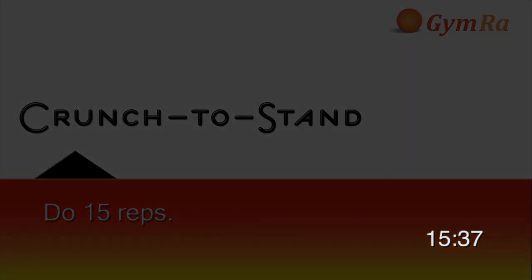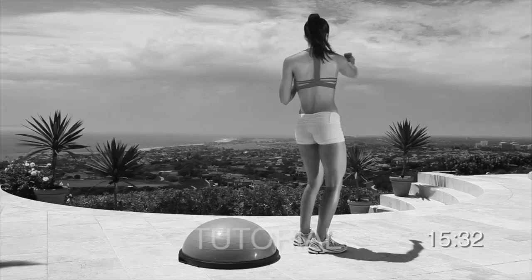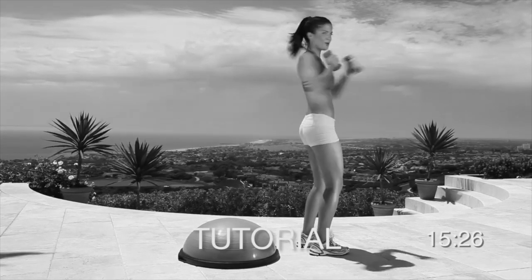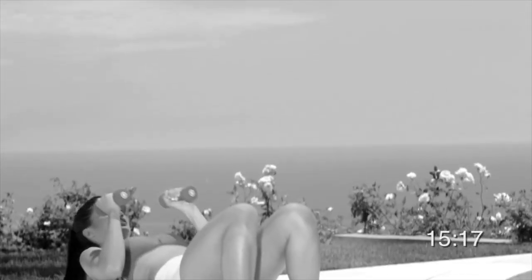Now get ready for crunch to stand. Lie on the round side of the ball. Keep your head and neck off the ball. Hold the weights in front of you with your elbows bent and your palms facing each other. Bend your knees and place your feet hip-width apart. Inhale, tense up your abs and crunch up into a standing position. Then immediately punch from side to side. Exhale, slowly sit back down and return to the starting position. Three, two, one, begin.